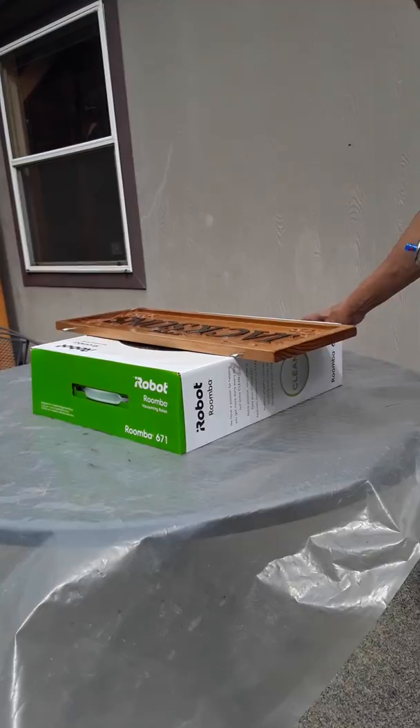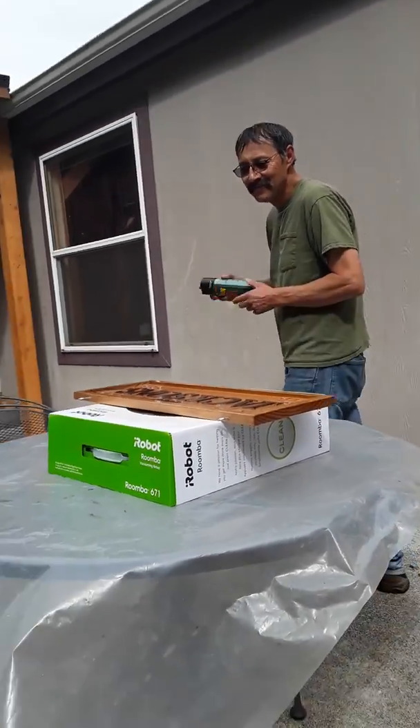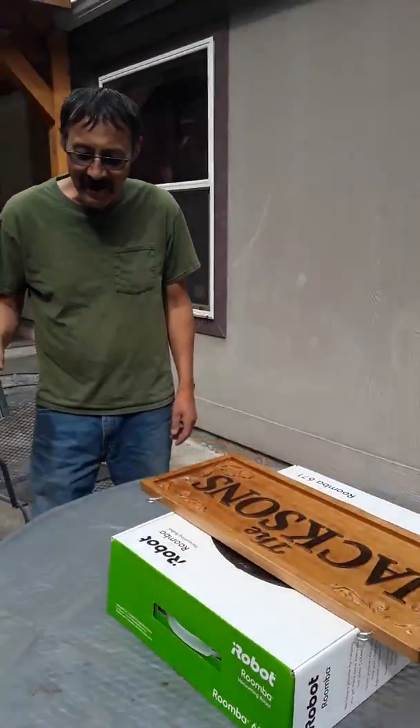I think we're done for now. We'll let this sit for a half hour or so and then we'll hit it again. Maybe do this a couple times today.